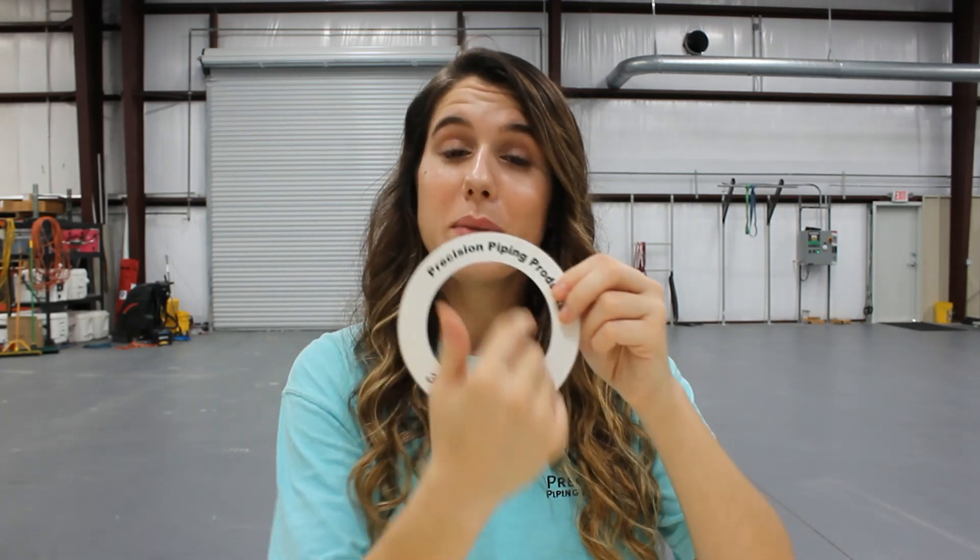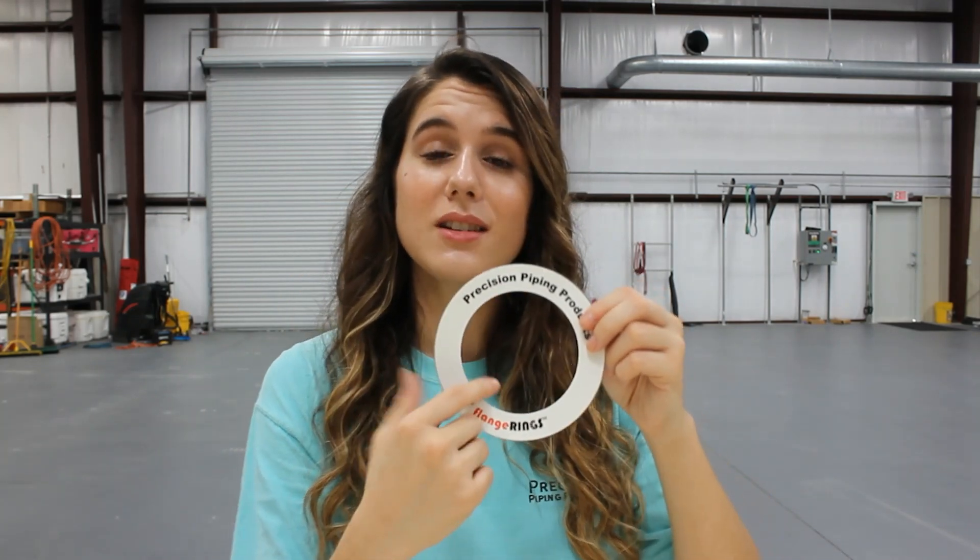Starting with our flange dot plus tag, the tag is very important. It tells an inspector that this dot is still left on before final bolting. As for our flange rings, the middle is cut out, so that way you can still access the inside of the pipe and inspect it or clean it while still keeping the flange face protected. Now let's go see how to apply these.